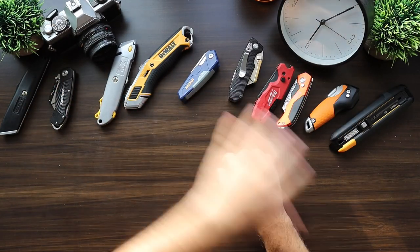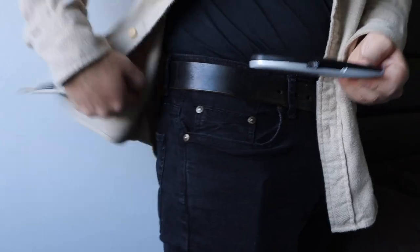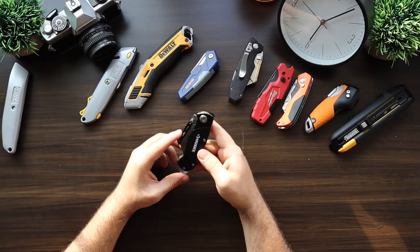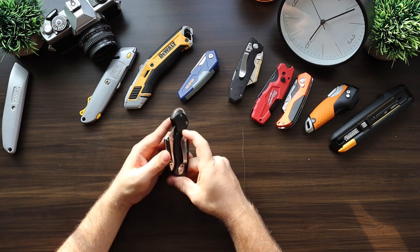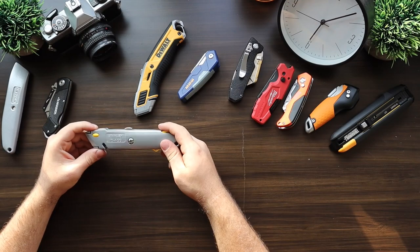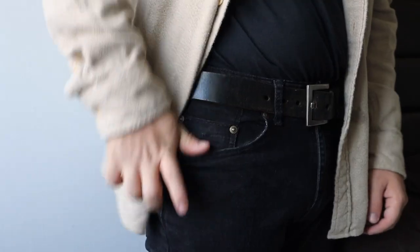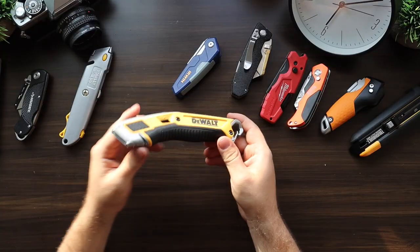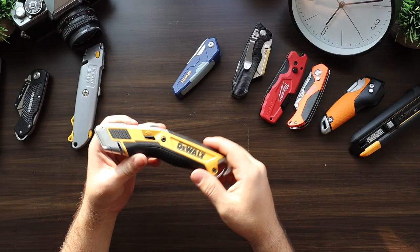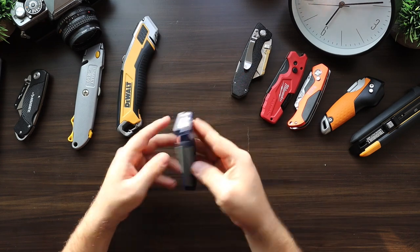Carryability is extremely important — this goes in my pocket and comes everywhere with me. The simple Stanley is actually very nice to carry: lightweight, barely felt in your pocket, goes in and out smoothly. The Husky was less carryable because of the weak clip that came loose after a couple of days; putting it on a belt is a better option. The Stanley 10-499 is also very comfortable in the pocket and easy to carry. The DeWalt is less comfortable due to its curved body taking up more space and the rubber making it harder to pull in and out.